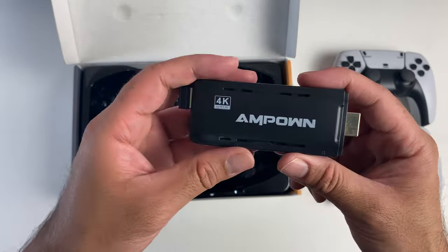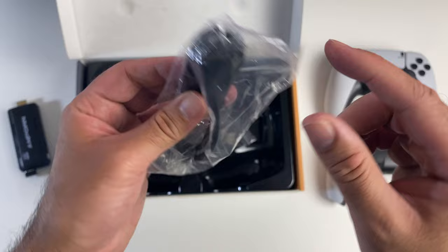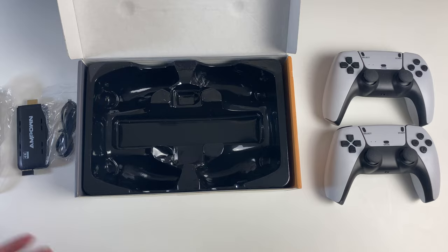What else do we get? An HDMI extension cable to help you connect this to the back of your TV, and a micro USB power cable to power the thing up.